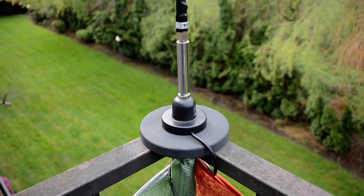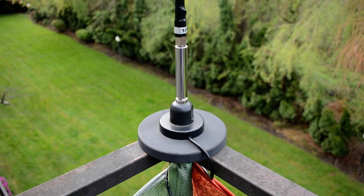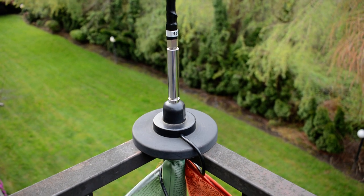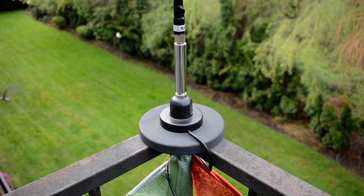Hello, this is Seamus, N7MYW. Today I thought I would showcase how I am getting out with my signals in ham radio.